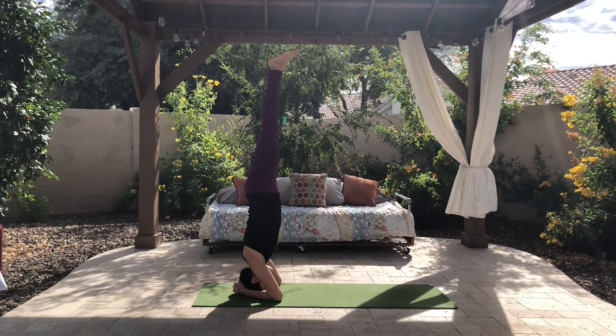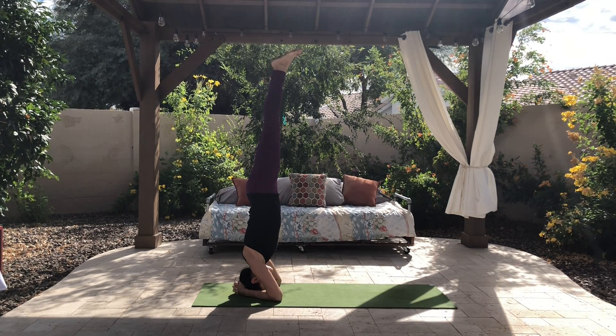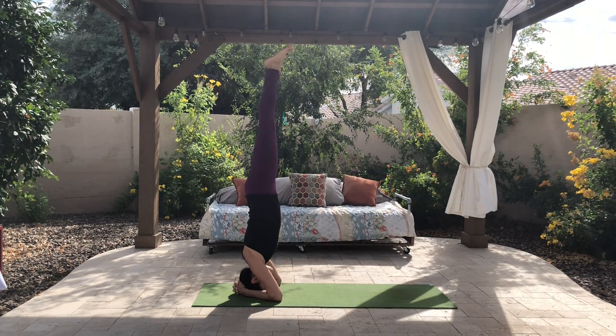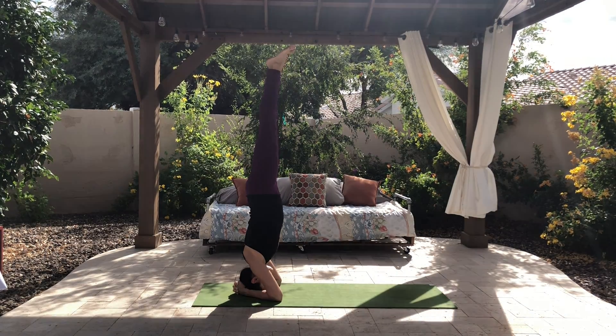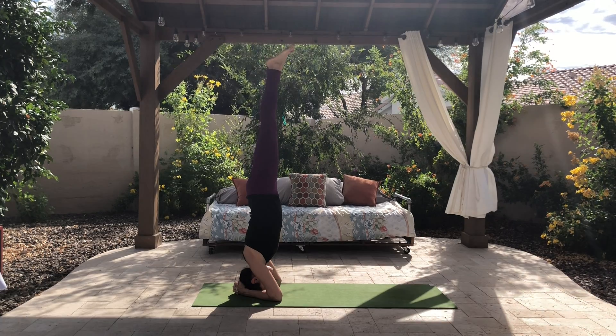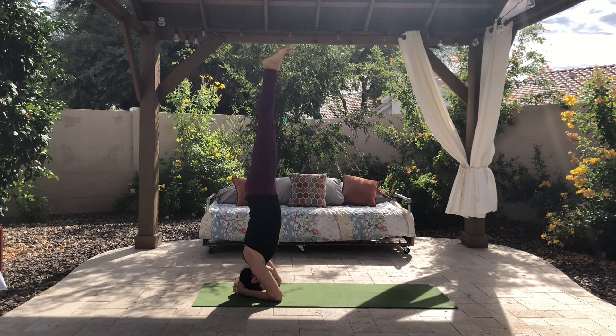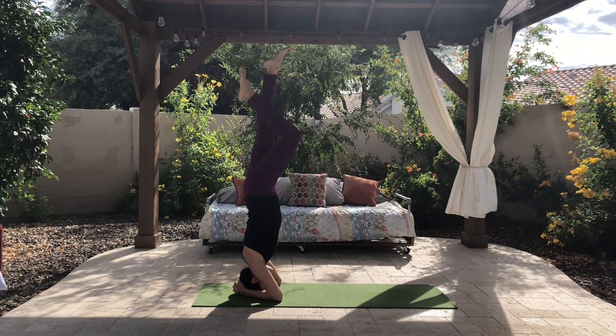Then maybe you start to straighten your legs. When you're here, please push down so your shoulders are away from your ears. You want to try to take as much pressure off of your head as possible. Ideally, you can get a piece of paper to fit underneath your head, between your head and the mat.